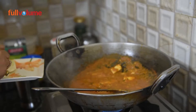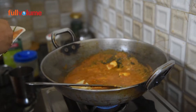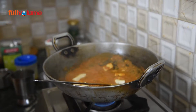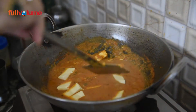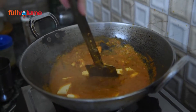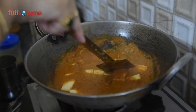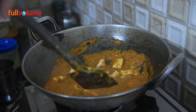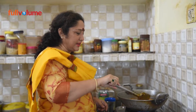Now you are ready to add the paneer and serve it. You can keep the masala ready to serve as well. I have added the paneer and a little paneer will soak the masala. After this, this is the ready-to-serve dish. This is Paneer Do Pyaji. Your Paneer Pyaji is ready to eat.